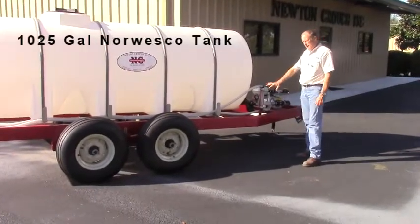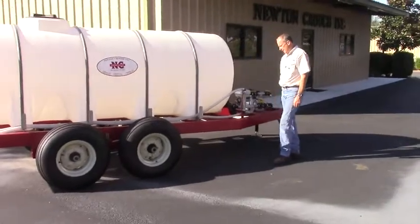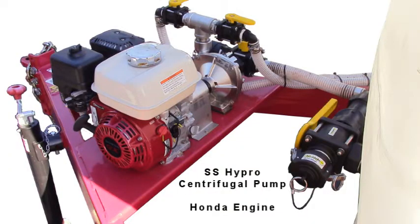This is our standard 1025 nurse wagon with a lake tank on there. The feature of this trailer is it's got a stainless steel high-pro centrifugal pump.